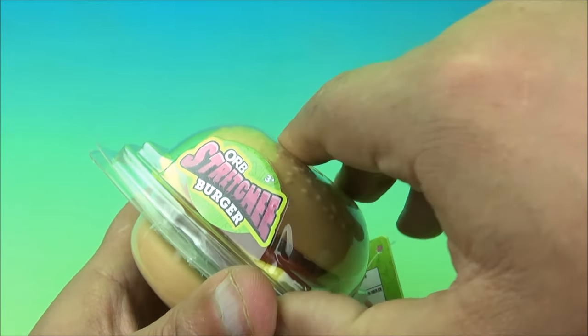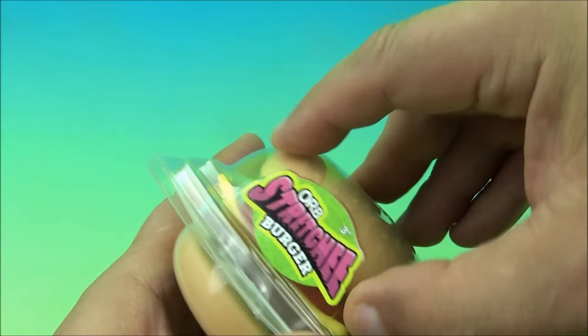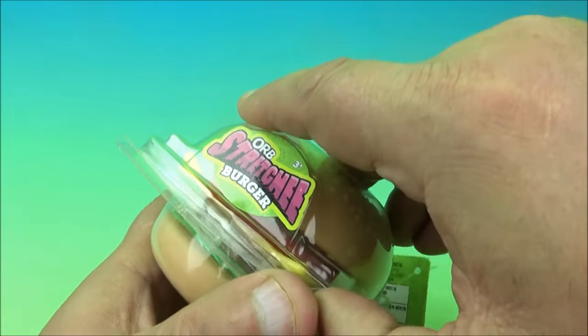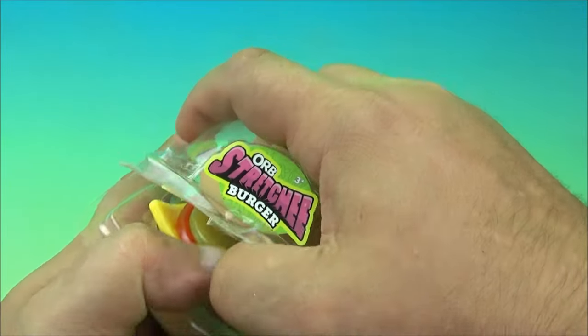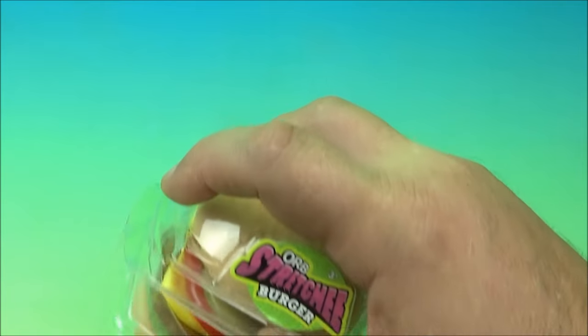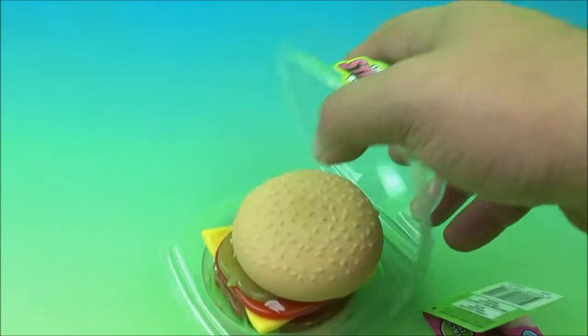So let's open it up and see what's going on with this little thing. Come on, get out of there — we can do it. Let's clip this over here, we'll use this screwdriver. It's taped on both sides — here and here. There we go, we got it.